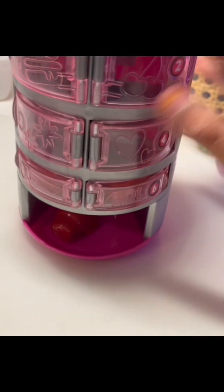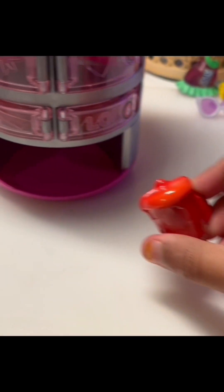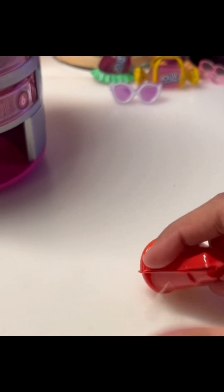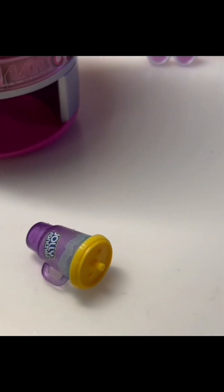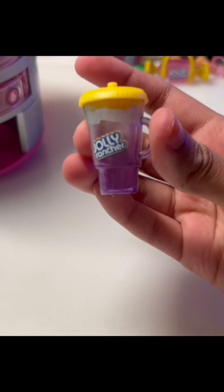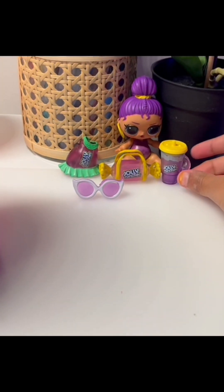Push it in - whoa, what's in here? It looks like the shape of a water bottle. Let me open this up - this one has very sticky tape on it. Whoa, another Jolly Rancher water bottle! Looks super cool. I'll put it right next to the doll.